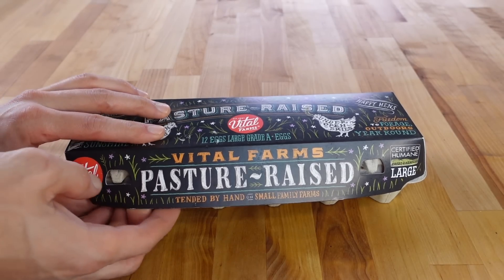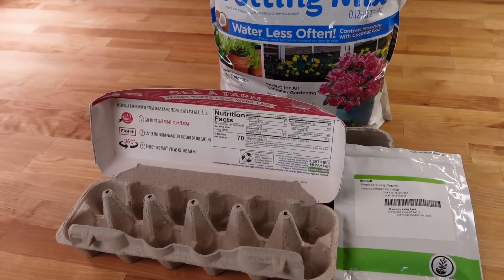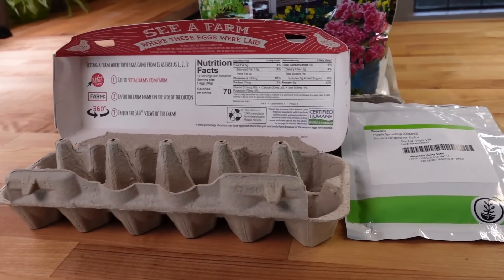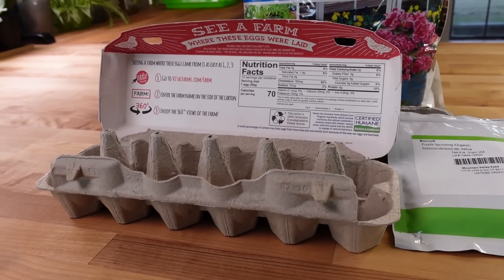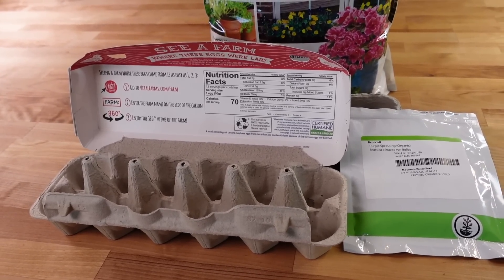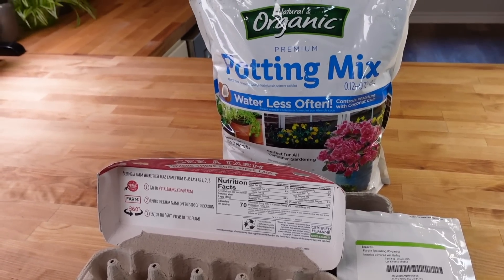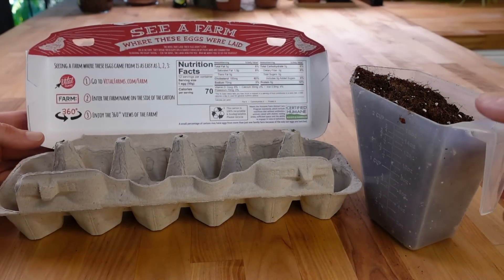I had some egg cartons leftover from our local grocery store and I wanted to know: can I grow microgreens in it? The first thing I wanted to do was find out what it's actually made of. It turns out it is a pressed paper pulp that has been recycled — made at the end of the recycled paper's life when it can no longer be recycled. It's biodegradable and I can put it into my compost, so I'm excited to grow with this.